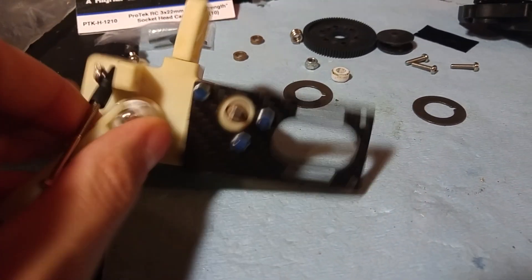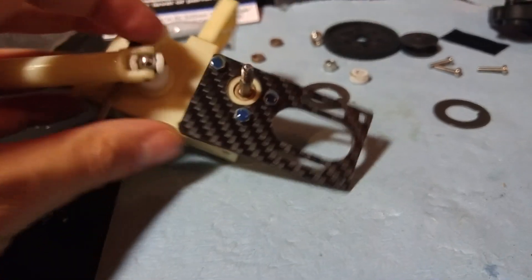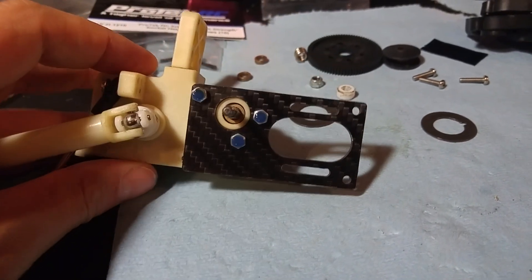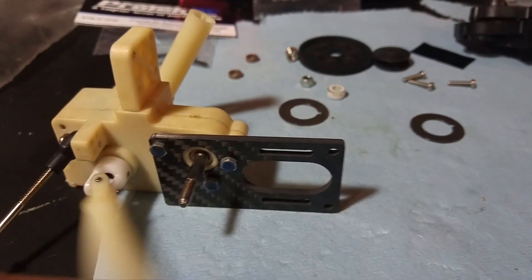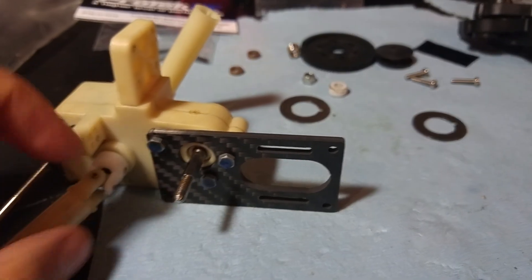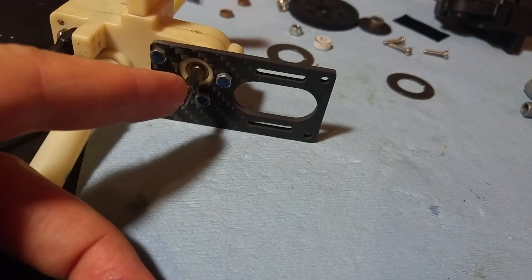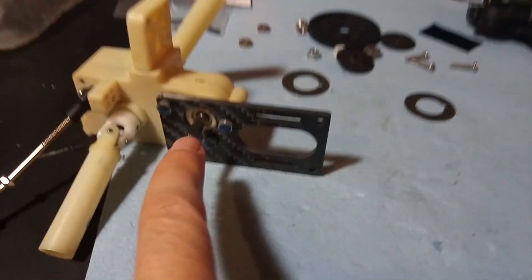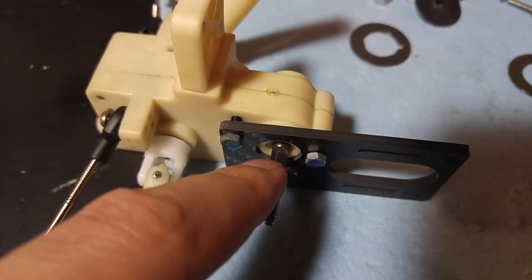Another feature I'm still working with him on — so this is more of a prototype motor plate — is to put some countersinks in the holes for these screw mounts. The reason for those countersinks is so that you have enough space to put a lock nut onto the motor plate without the outer edge of the nuts rubbing against the slipper hub, because the slipper hub has to mount onto the hexagonal input shaft.